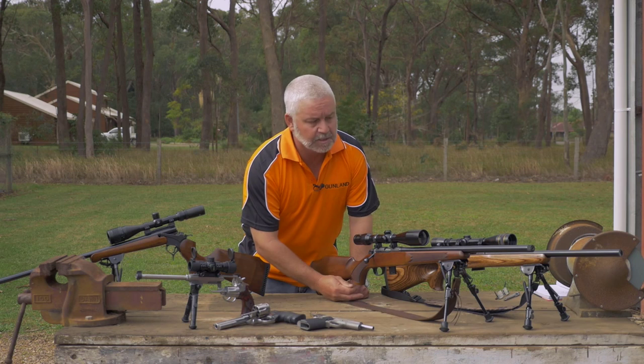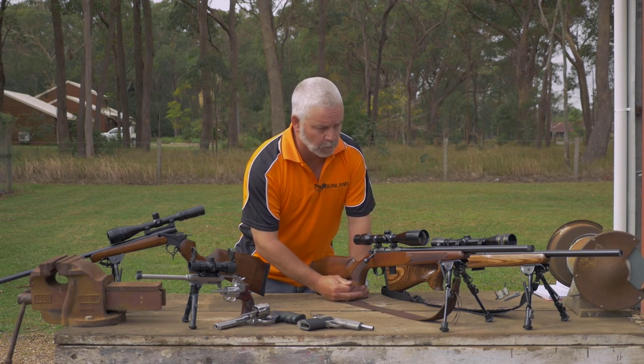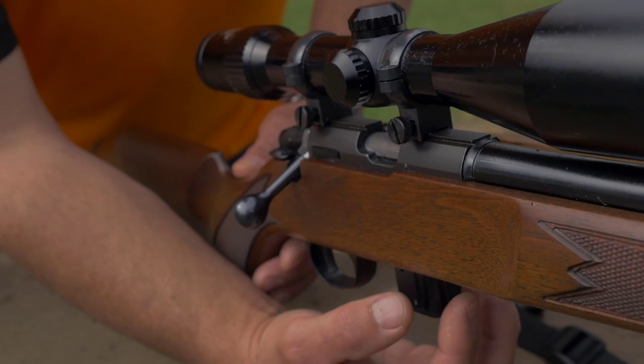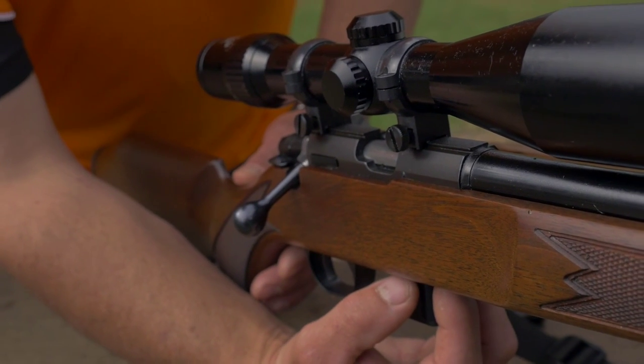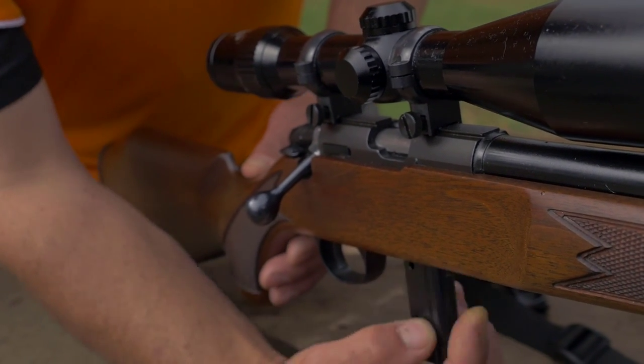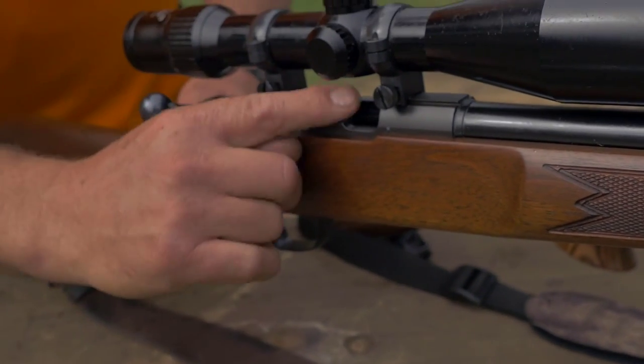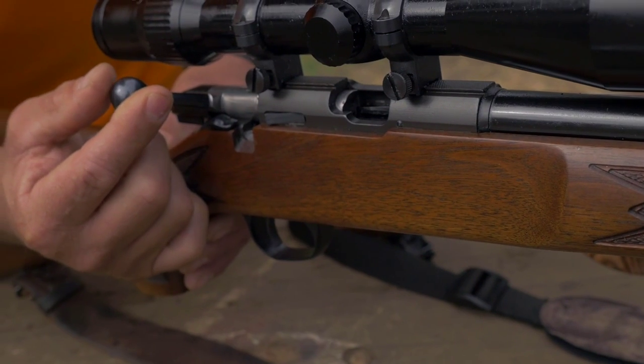Wait at least five to ten seconds, keeping the gun downrange at all times. If it doesn't refire, remove the magazine, make sure it's clear, remove the bolt and eject the cartridge out of the breech. Make sure it's clear, then start again.